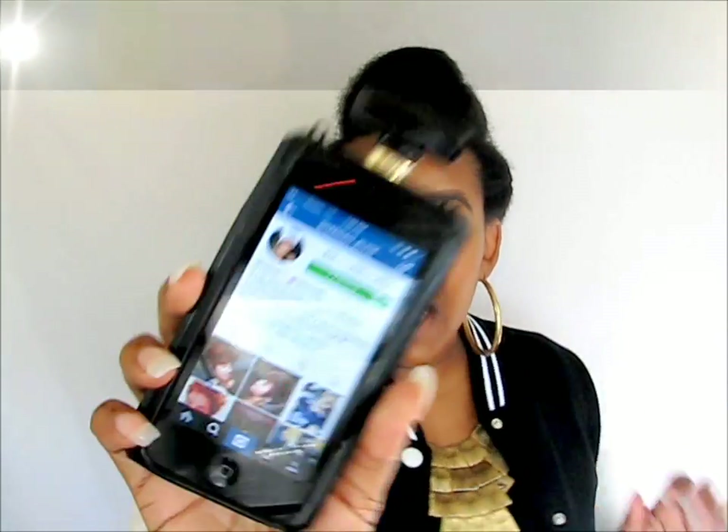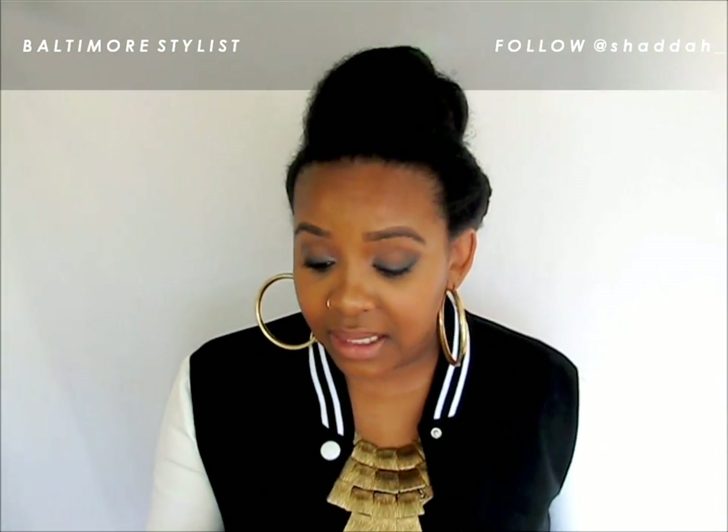I do want to shout out this stylist from Baltimore — sorry, Shada, if I'm saying your name wrong. She is a stylist out of Baltimore, and she was at this event I was at in D.C., and she did this beautiful style on a naturalista. She actually blow dried her client's hair and did a roller set in the middle so the hair would be really sleek. But of course, I wanted to do this on the natural state of hair, because I want people to be able to do this without using heat.